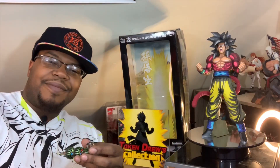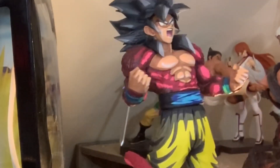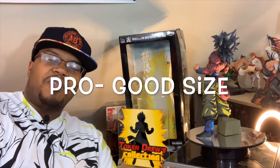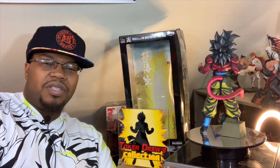What's up everybody? We are back, and here it is. So here's my thoughts on it. First off, a pro is his size. He's a really good size, really solid feeling figure. I like that.